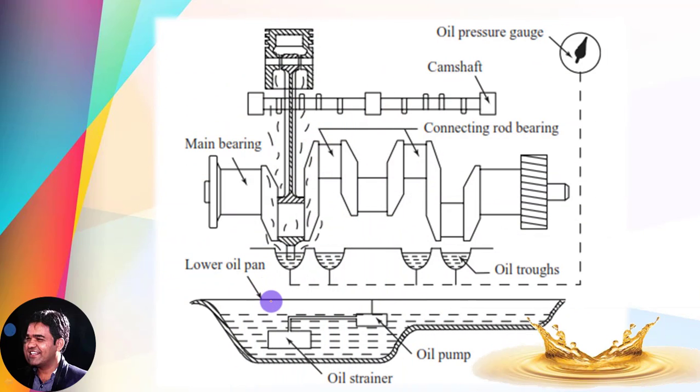By this figure, you can understand the construction and the working principle of the splash type lubrication system. In this figure, you can observe the internal parts of the multi-cylinder engine. This is the crankshaft, which is mounted with the help of main bearings. These are the mounting points for the connecting rods — connecting rod one is connected here, point two here, the third connecting rod connects here, and the fourth one connects here.